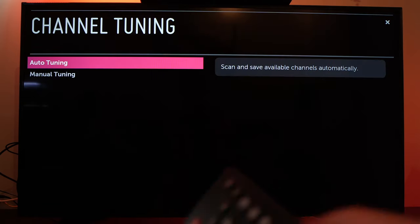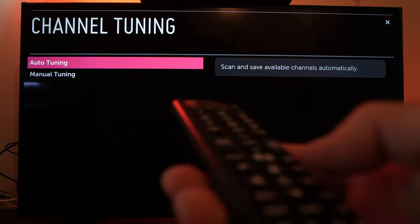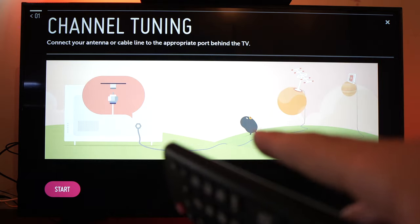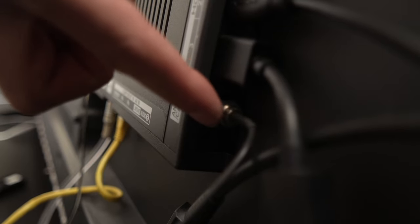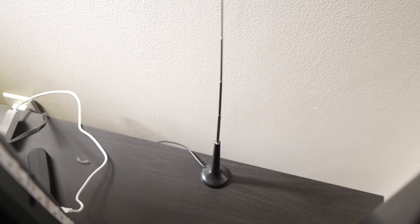All you have to do now is select auto tuning. Press OK when you're ready. It will ask you to connect an antenna to your TV.